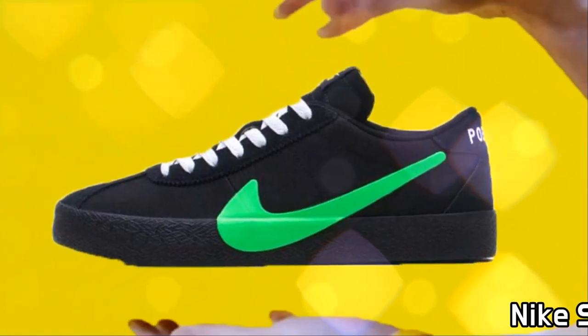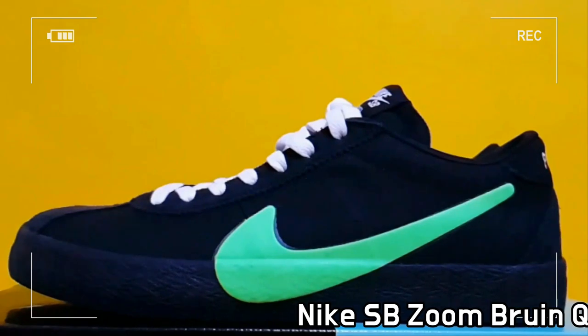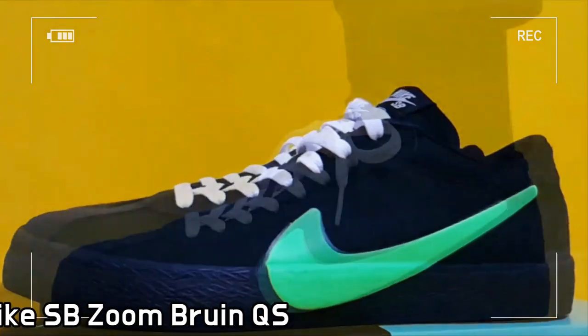This is ZOOM Brewing, a collab between Nike SB and Poets, the brand owned by the skater Gino Iannucci.